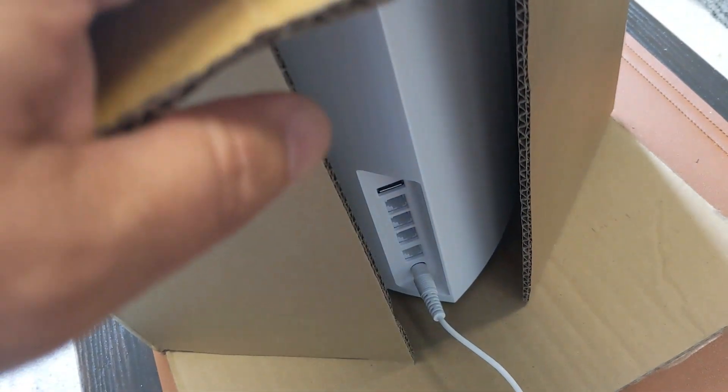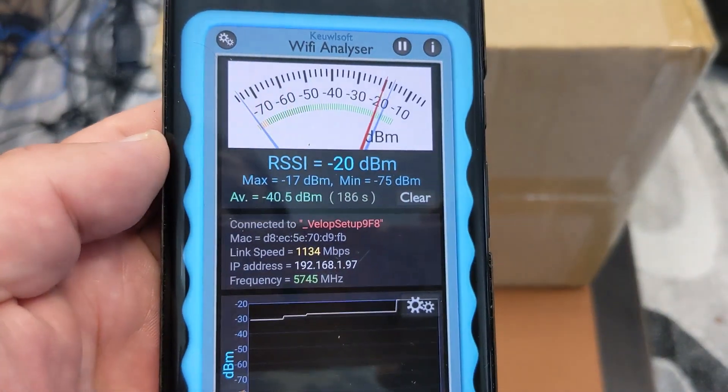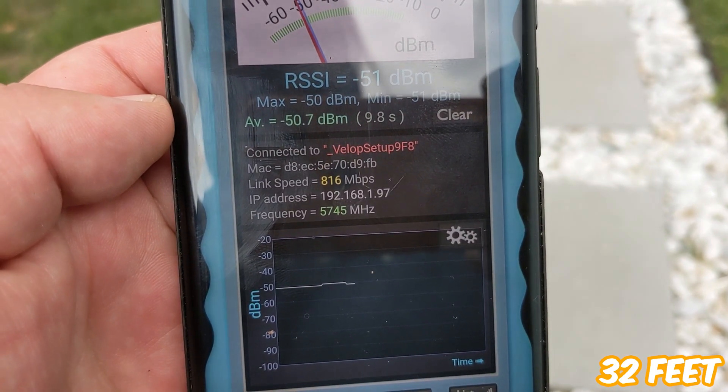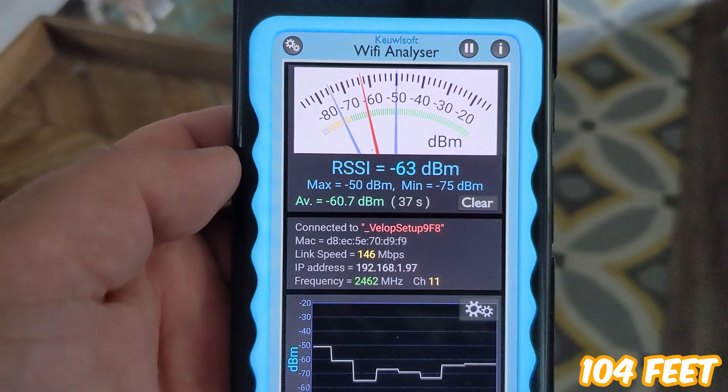I have a bunch of materials to put in front of the router to see if any of them will actually impact the Wi-Fi speed. Let's start easy — a typical Amazon cardboard box. Test number two: Amazon cardboard box. I'll shove the router in there and get it nicely encased. Right by the router inside the Amazon box: 1134 megabits per second. Let's head to the medium location: 816 megabits per second — a reduction once surrounded by that cardboard box.